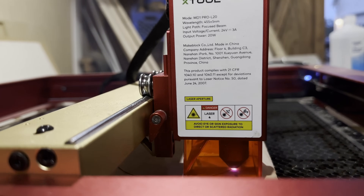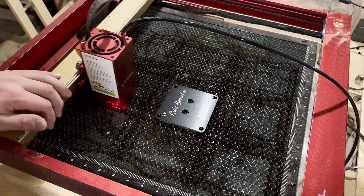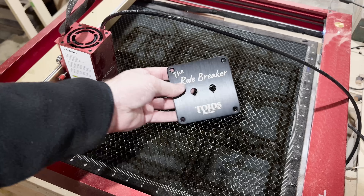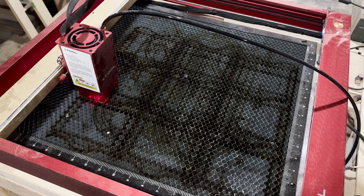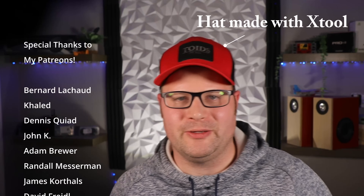Being able to laser engrave the back of that metal plate saying 'Rule Breaker' and 'Toys DIY Audio' was really, really cool. Once I had my feeds and speeds set up, I had a camera watching the machine and was able to leave it. The time I spent with my family versus staying in the workshop was so much more valuable than the cost of any laser. I'll throw some links in the description if you're interested in getting one — it's definitely one I recommend. Alright guys, this is Toys DIY Audio, and I'm out.